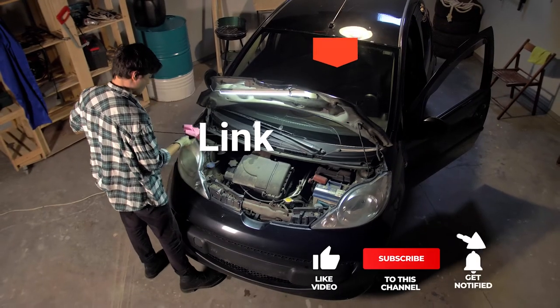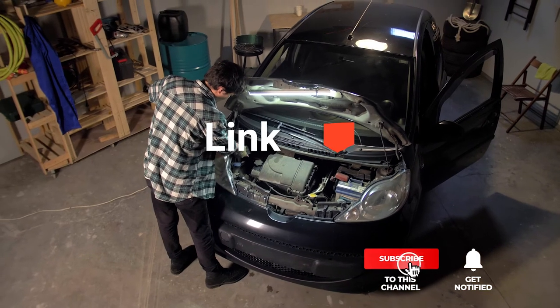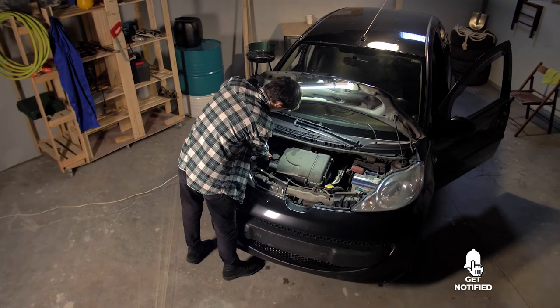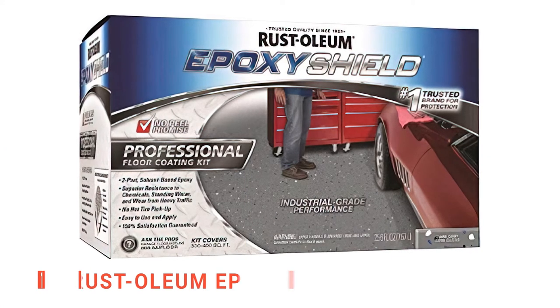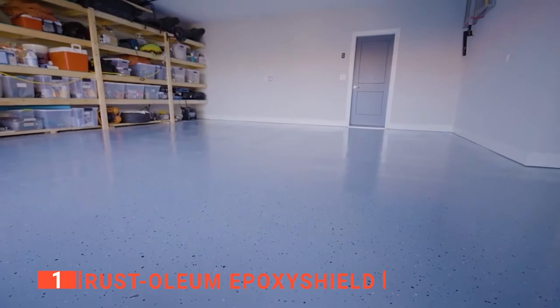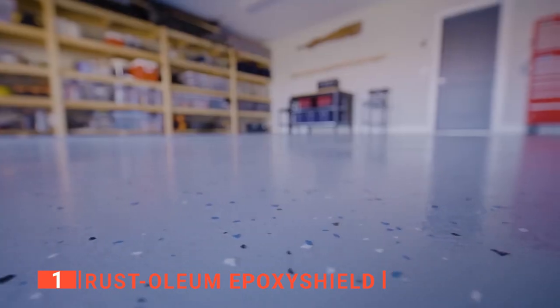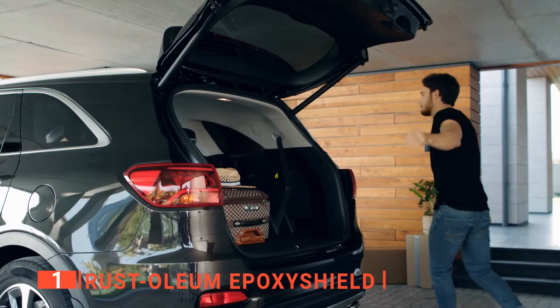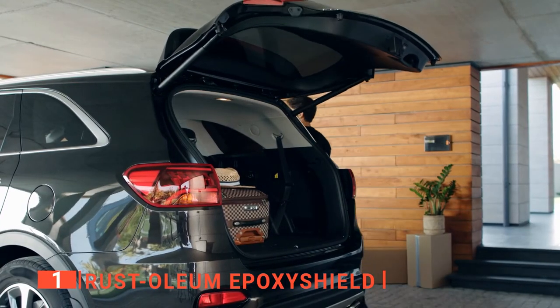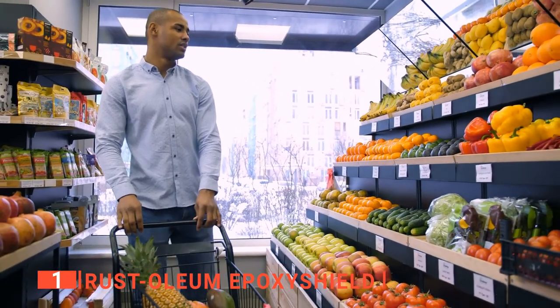Before we reveal number one, be sure to check out the description below for the newest deals on each of these items, and be sure to subscribe if you want to stay up to date on the best products on the market. Finally, our top garage floor protector is the Rust-Oleum Epoxy Shield. This top unit is unlike the others on our list today as instead of being just a mat you put down, it's an actual coating that helps strengthen and protect home garages, shop floors, and other commercial concrete surfaces against stains and wear.